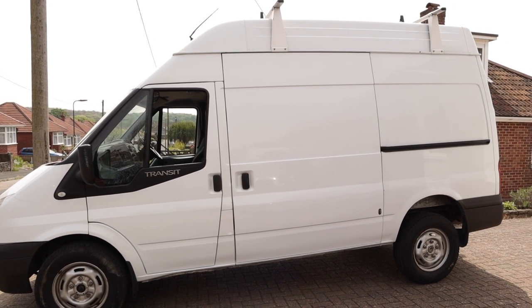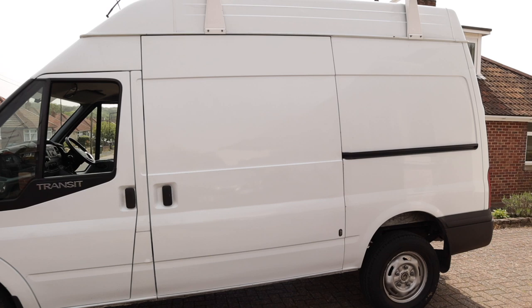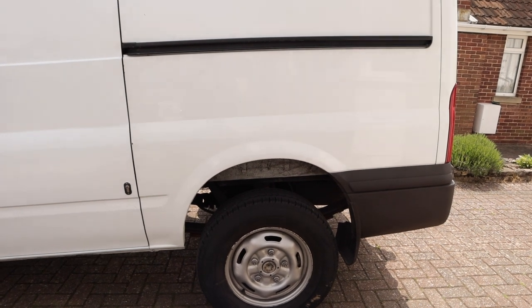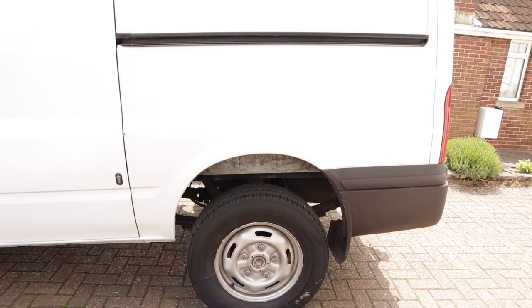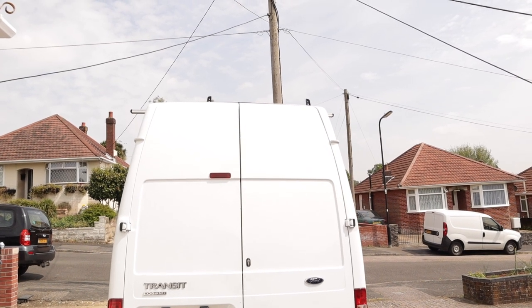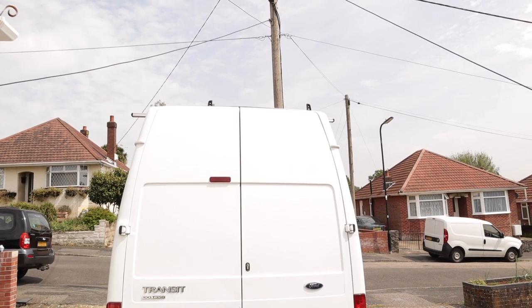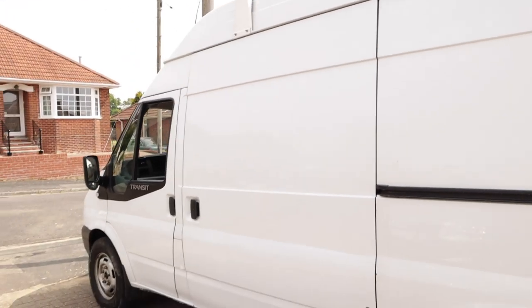It's got a decent roof rack capable of carrying two kayaks, and the van itself is capable of carrying two SIBs inside. You can see the greater wheel arch clearance from the heavier spec — this is the full three and a half ton spec van with heavy duty rear leaf springs that will carry a considerable amount of weight inside. Moving around to the back, it's got the extra security locks, and the rear barn doors are like a full 18 inches higher than on a low-roof Transit van.